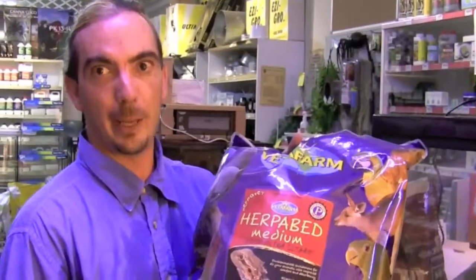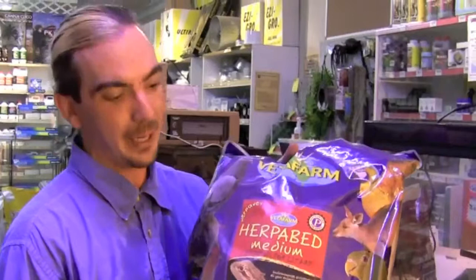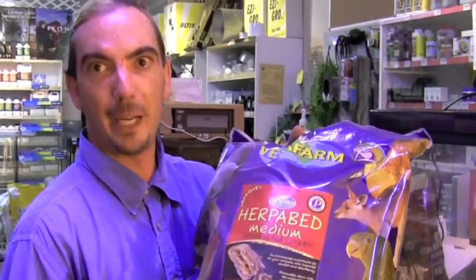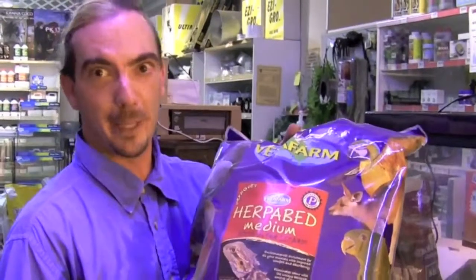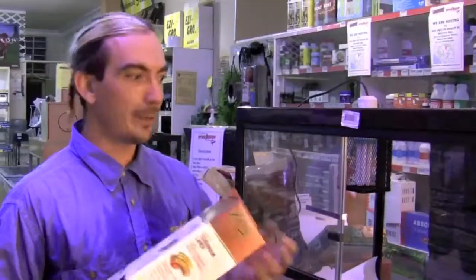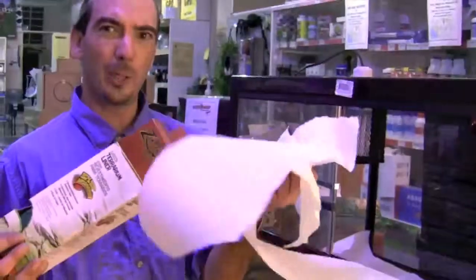An option for your temperate, subtropical, and tropical species is your herpa bed. You can get it in fine, medium, and coarse grade depending on species. Another alternative to the paper towel that looks a lot better is what we call lizard liner. It looks like fake grass, easy to clean, and the lizards or anything can't eat it and digest it.